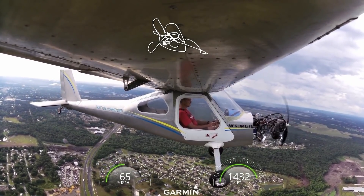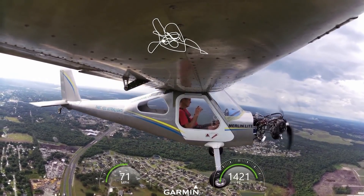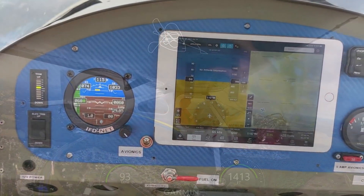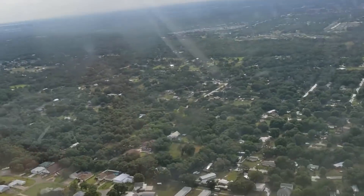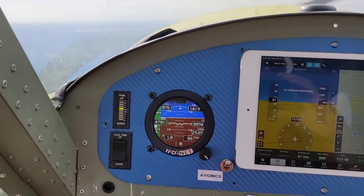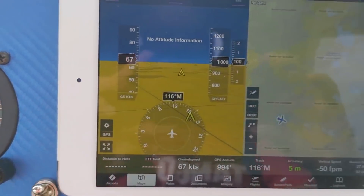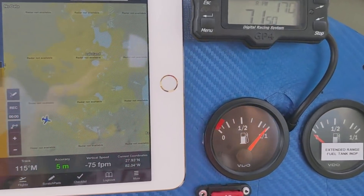Straight and level, cruise is about 75 miles an hour at 7,500 RPM. You can slow it down a little bit — very comfortable, very smooth. That Polini is a very nice engine; I feel comfortable flying it. I like that EFAS — G-meter, vertical speed, ground speed, heading, pressures, altitudes, and the GPS built in. Temperature — I missed it, but you can see it.